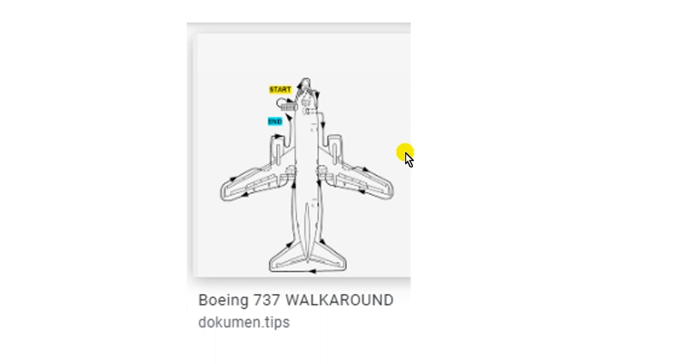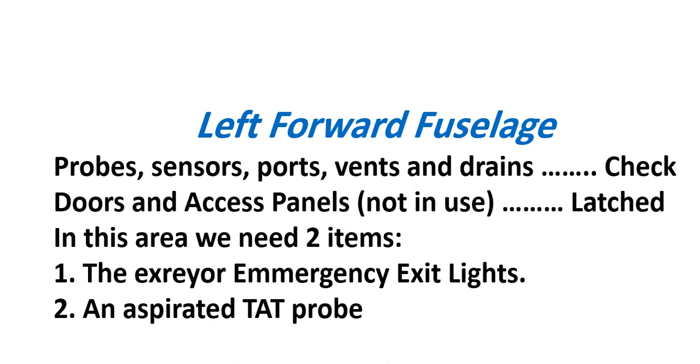For any walk-around on any aircraft, this is the starting point. You start here on the left. Here is the left and here is the right. You start at the left forward fuselage, then go to the nose, then enter the nose wheel well. These are the three areas covered in this video.